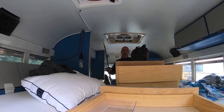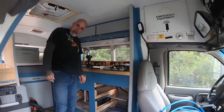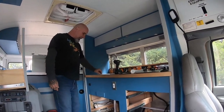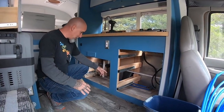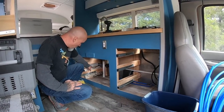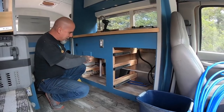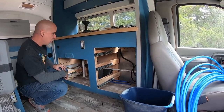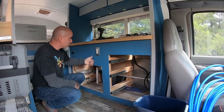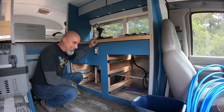I'm getting ready to clean up in here — I've made a mess. I got all the plumbing done for the sink. I put a gray tank underneath — it's a five-gallon bucket — and it seems to be working okay. I had to drill a hole right here for the plumbing to go through, and of course rerouted all the water lines to the exterior for the hot water heater.